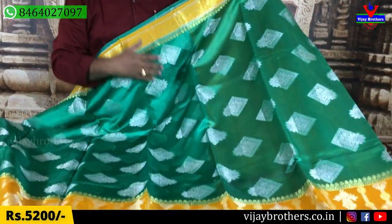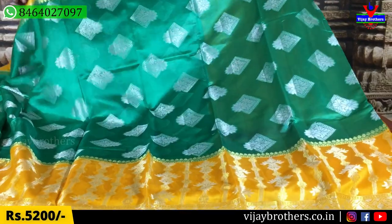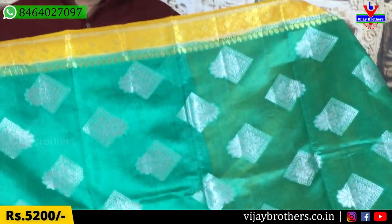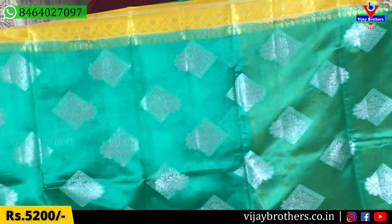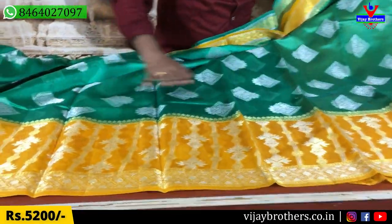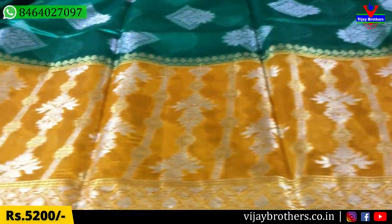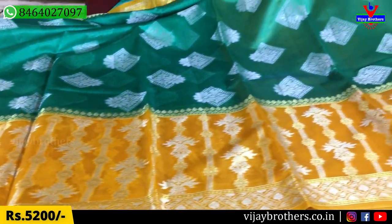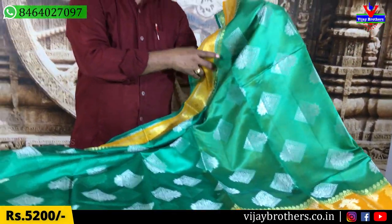In the front, we have a square style, a body style. We have a border with silver and gold color, and we have a designer style. It is very comfortable.